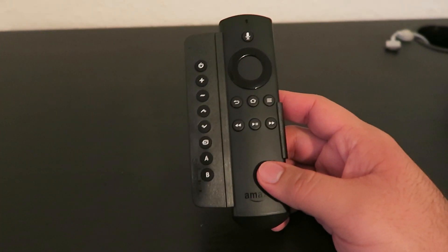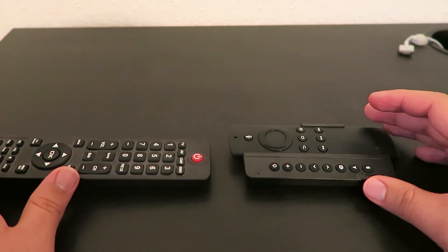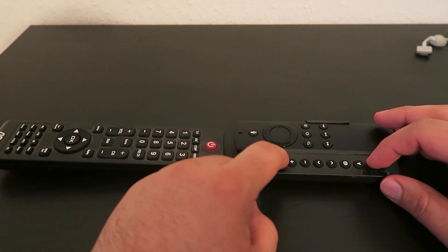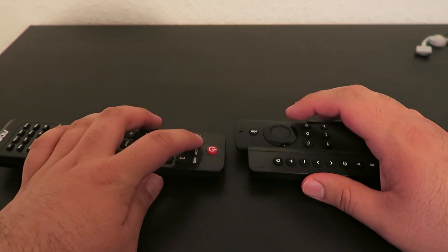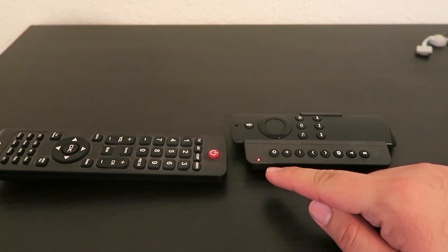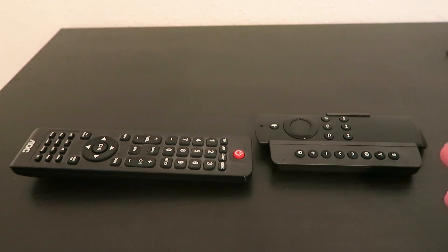The programming is actually easy. All you do is set down your device, then bring over the remote that you want to copy the functions of. You press the power button and the B button to initiate programming mode. You'll see a solid light, then press the button you want to program on this side and the action you want on this side. You will see it blink a couple of times and then turn solid. Just refer to the manual for full instructions, but it's a fairly easy process.